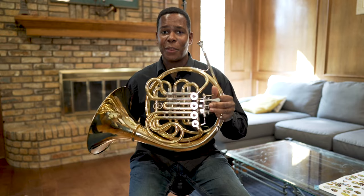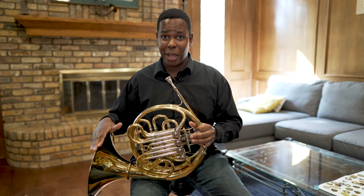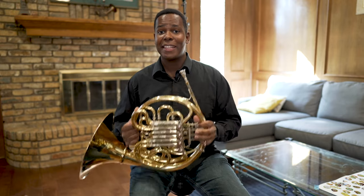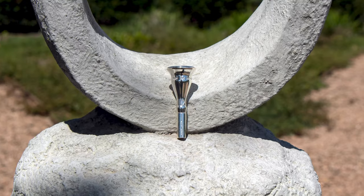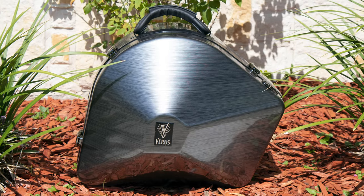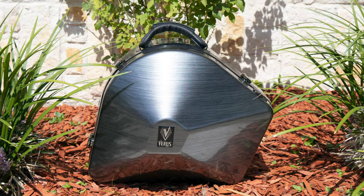The sound of the Varus KX double horn speaks for itself. With a German-made bell flare and a custom lead pipe made in our shop in Texas, this is the best horn that you can get for under $5,000. It comes with a Varus VX mouthpiece, a premium case, a 30-day money-back guarantee with free shipping and free returns, and a 5-year warranty.